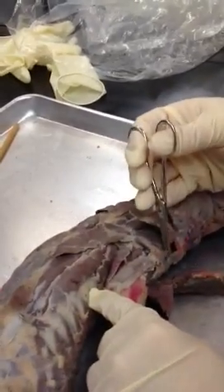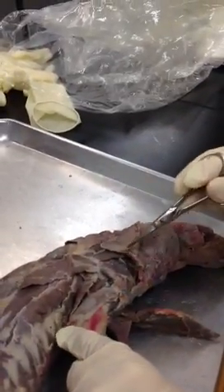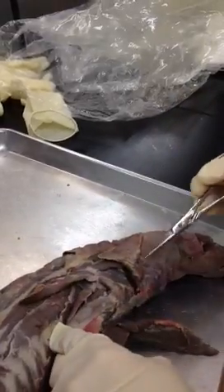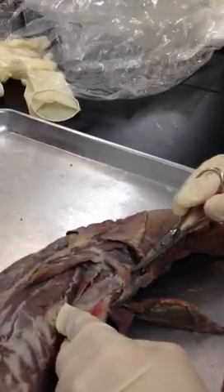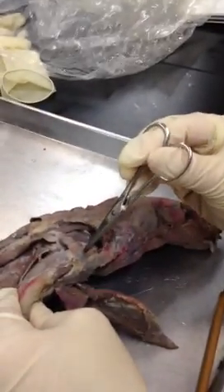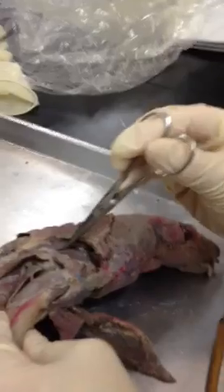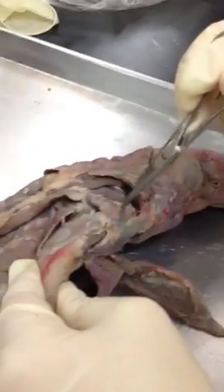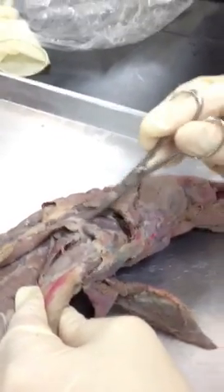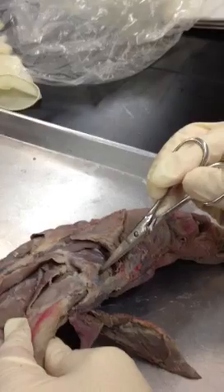Just for the 230 people — this was supraspinatus, infraspinatus. Right here is acromiodeltoid. Now we can see all three deltoid muscles: spinodeltoid, acromiodeltoid, clavodeltoid — all going around the shoulder. The big muscle on top here is supraspinatus. Here's the line that separates supraspinatus from acromiodeltoid, which shows up really nicely on this mink.